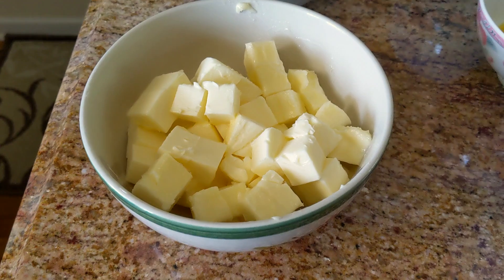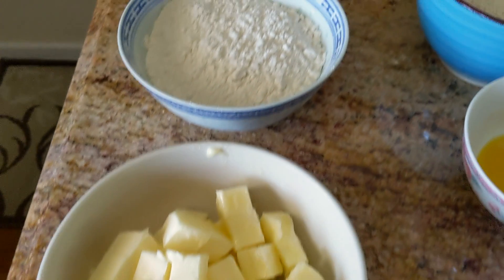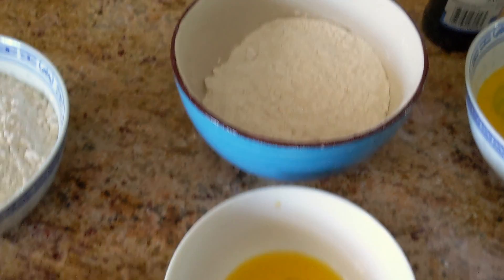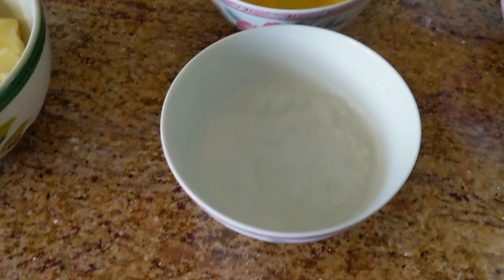I separated all the ingredients we need into three simple groups. First off, for the oil dough, we need some butter and some flour. And for the water dough, we need some more flour, some eggs, and some iced water.